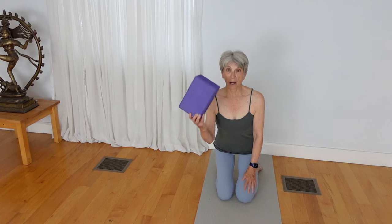For this practice, we'll use a wall and a block. Move your mat up to a wall so that you can use the wall to learn how to do squats.